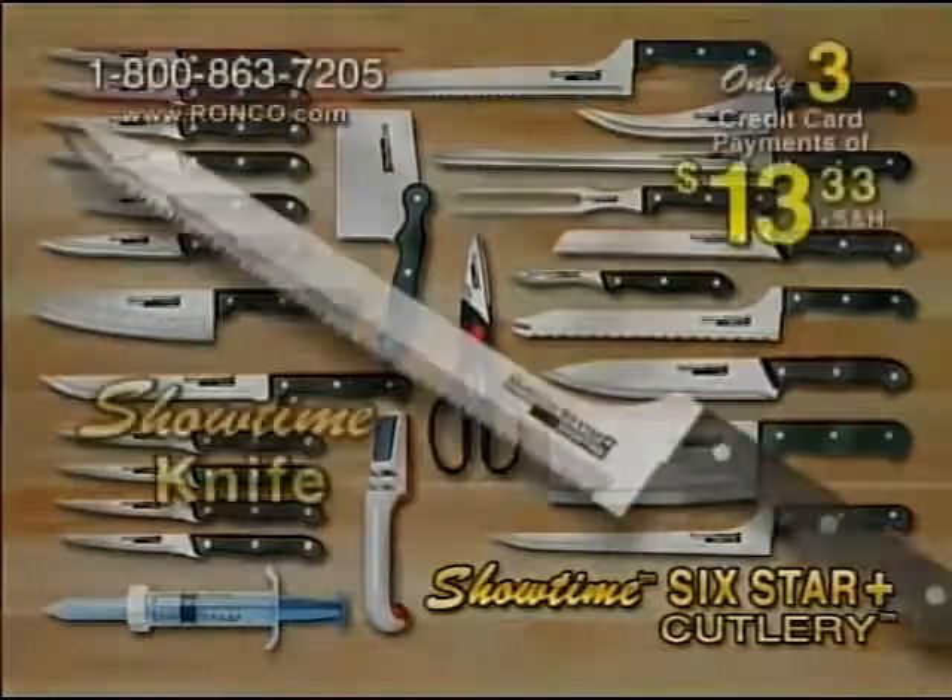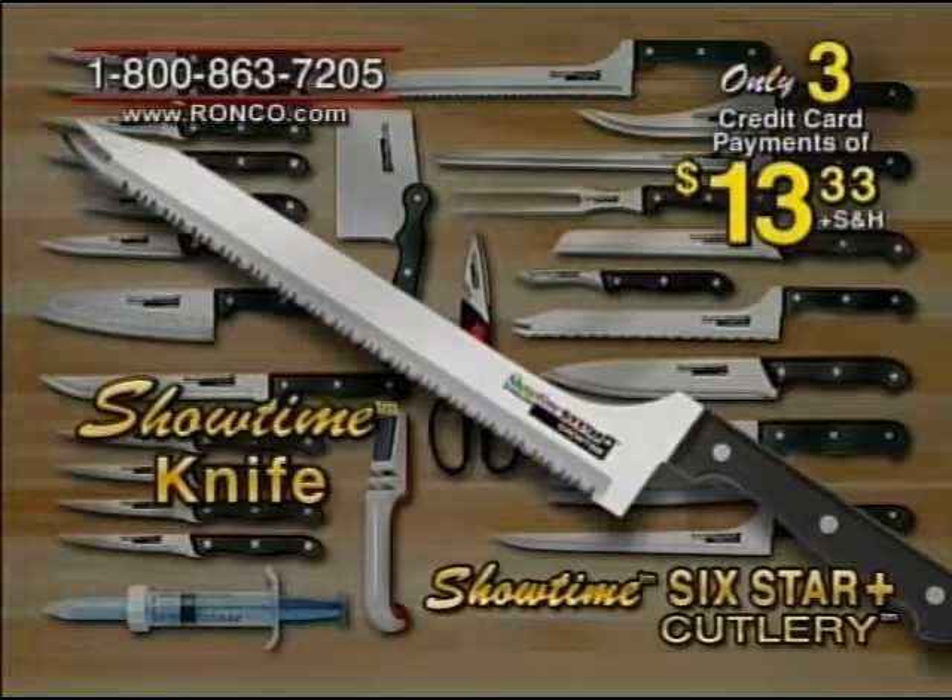Hi, I'm Ron Popeil. I'd like to review with you some of the knives you get with this great package. This is my primary knife — it's called the Showtime knife, and this is the knife that's guaranteed in writing never to get dull.